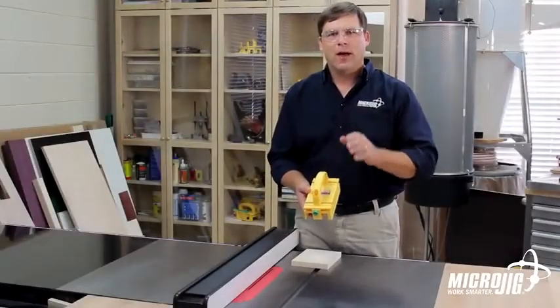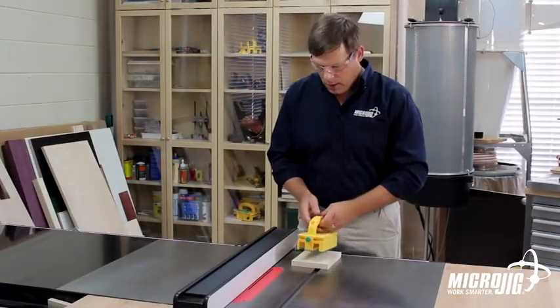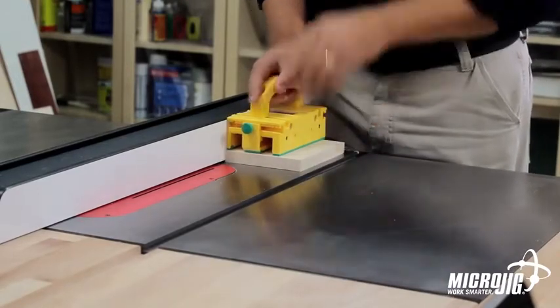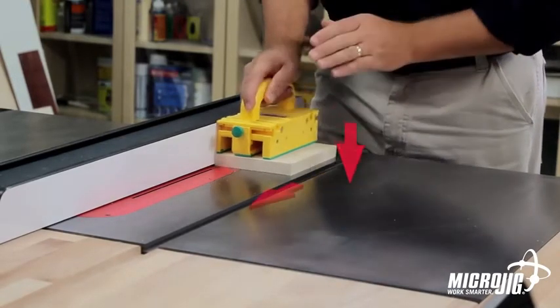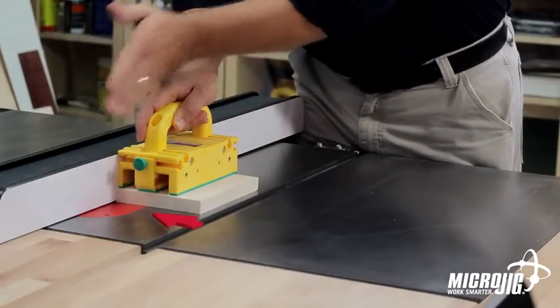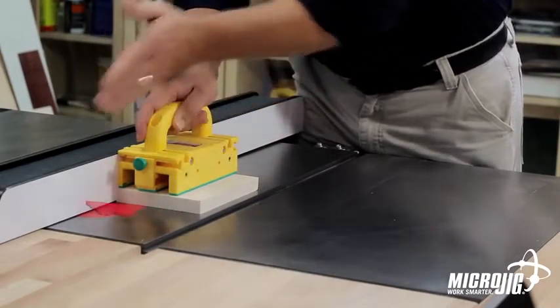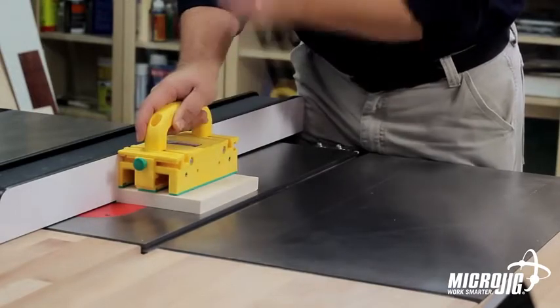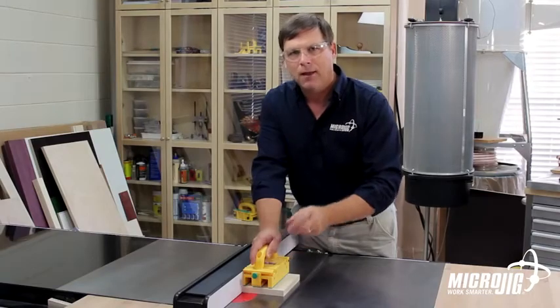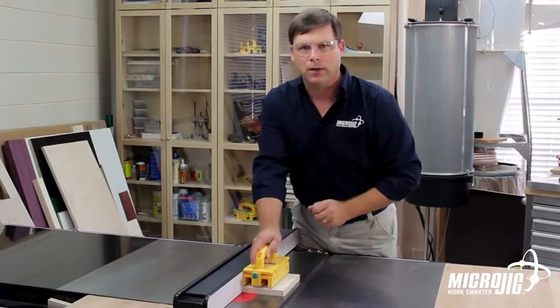The gripper is what we refer to as a 3D push block, because we're going to control the stock in three dimensions. We're going to hold it down on the table, we're going to push it through the saw blade, but we're also going to prevent both pieces of stock from moving side to side so that they pass the blade exactly parallel, reducing the risk of kickback and giving you cleaner, more accurate cuts.